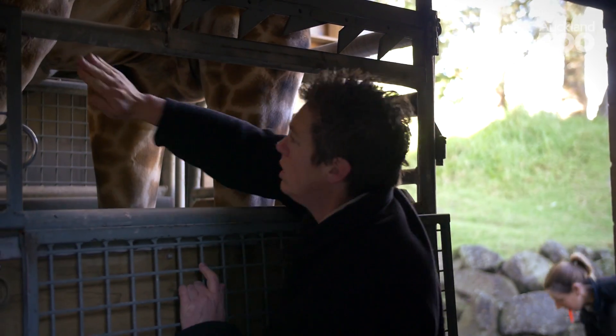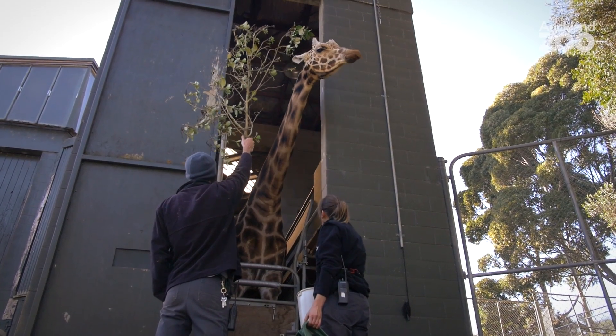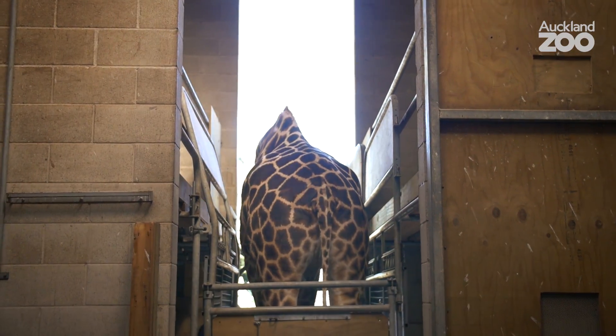What we do is get him into what we call a crush every day — it's a very confined space. He comes in there every day whether we do things to him or not, and he gets rewarded for being in there. So we can feel all over his body, look at his hooves, look at his neck, and in this case we can get x-rays of him.